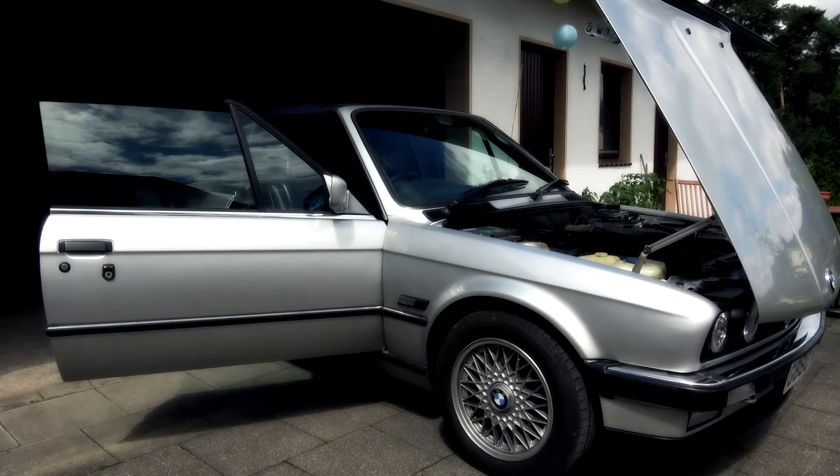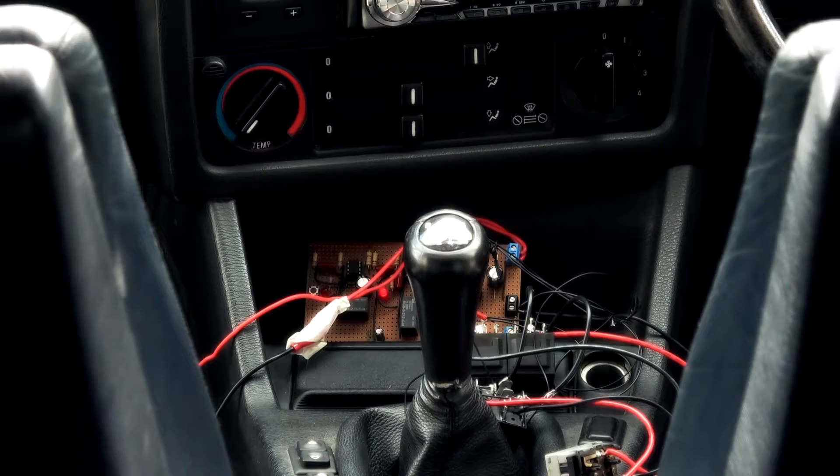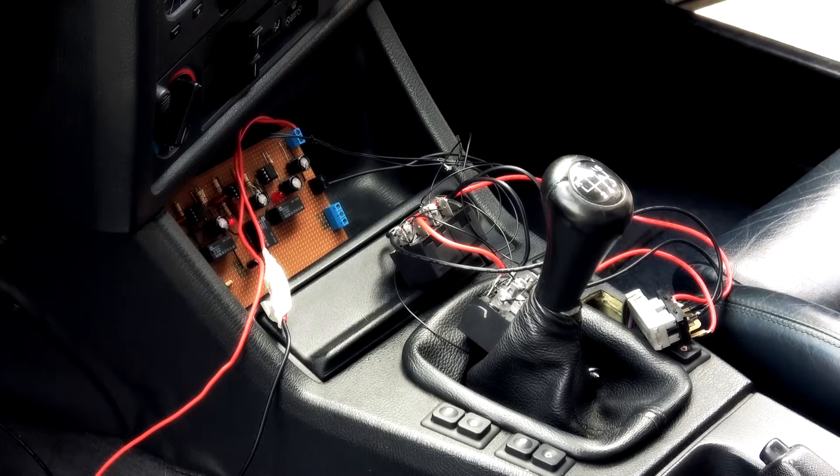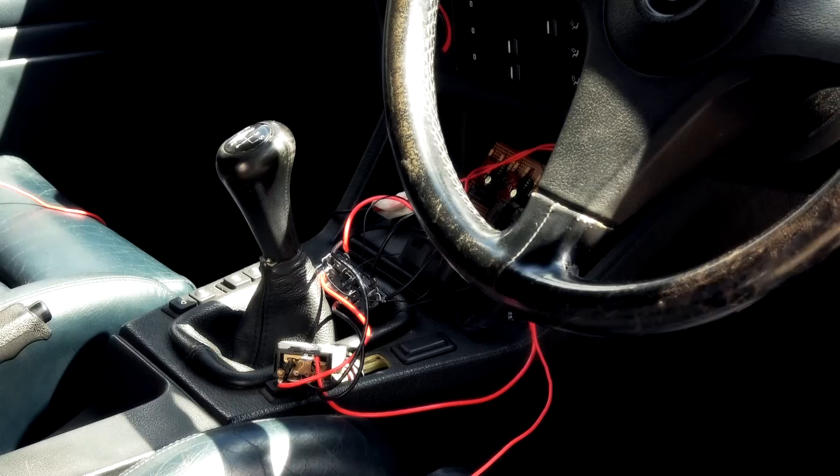Here we are with the first really rough lash-up with the timer actually plumbed into the car. I've used an old window switch, taken it apart, and hardwired in the control relays so that I've not had to actually modify the wiring in the car at all at this stage.